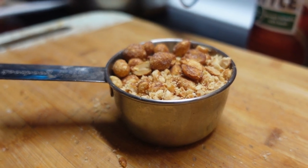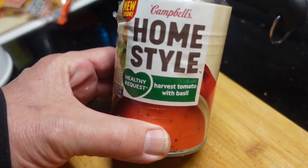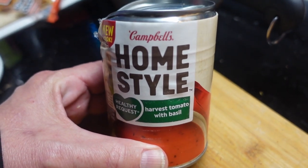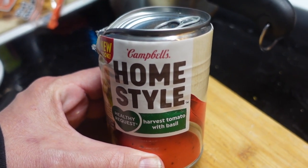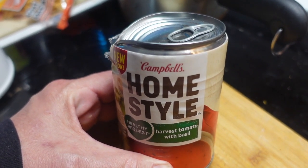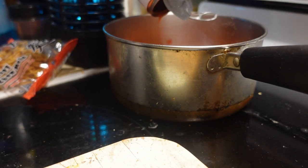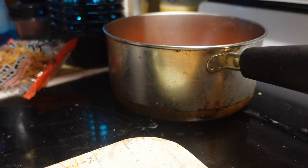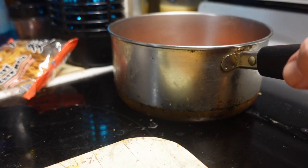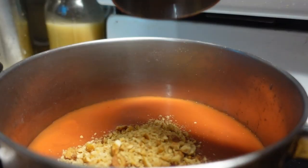I got one of the scratch-and-dent cans from the supermarket — I'm trying this home-style Campbell's tomato basil. I think tomato basil is better than just straight tomato soup, that's just my taste. Pretty sure everybody knows how to pour soup from a can into a pot.